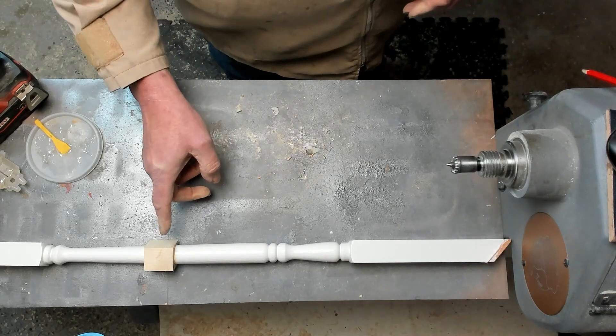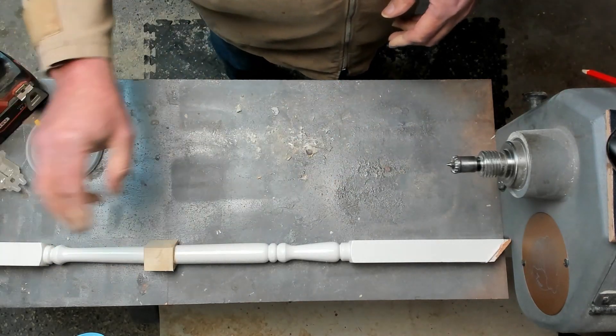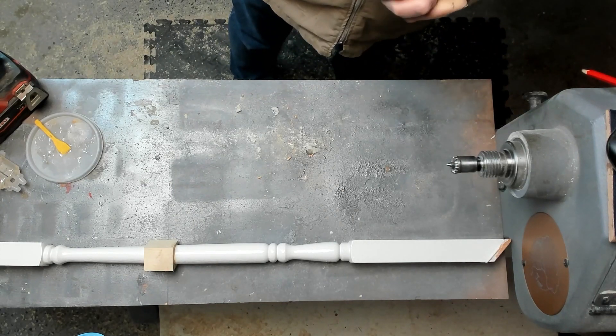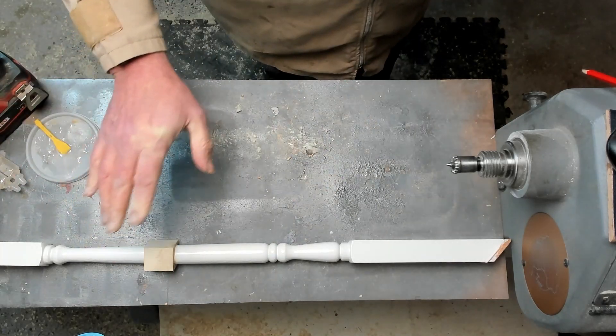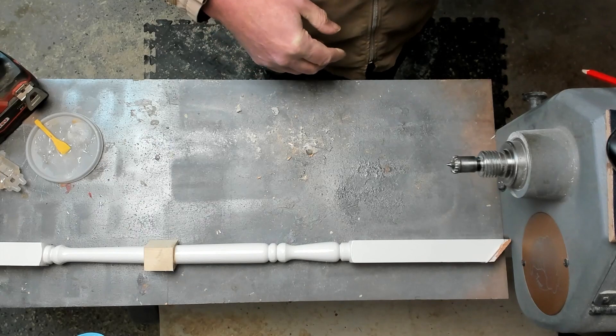Now I've got a lathe, so I'm going to put this back on the lathe and turn that piece of wood down to line up with the spindle as it should be, and it should be an invisible mend. If you don't have a lathe, you could always just chisel that away and then sand it down into place and you'll have a mended spindle without a lathe.